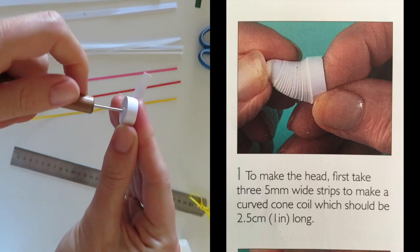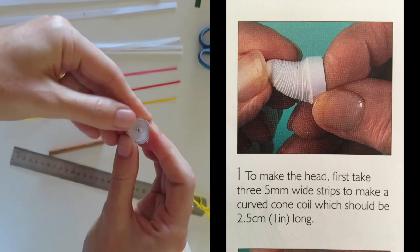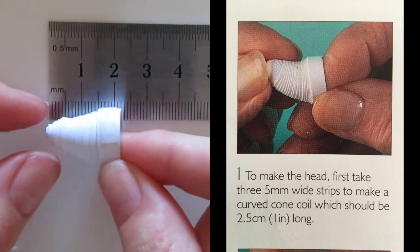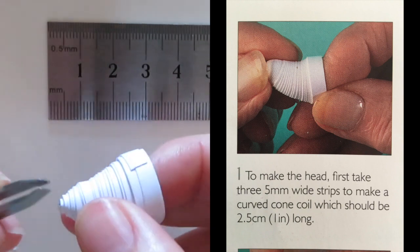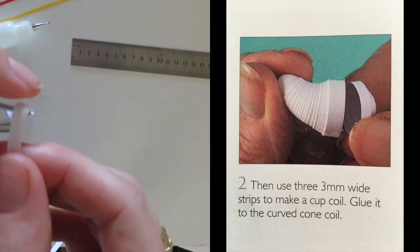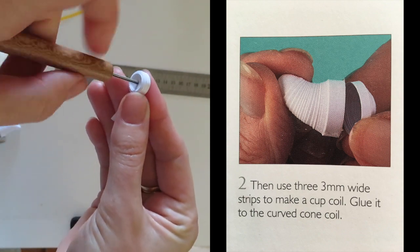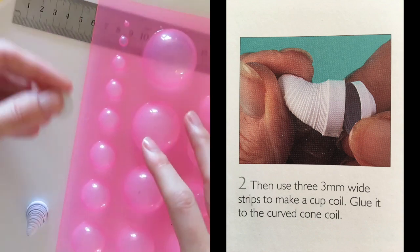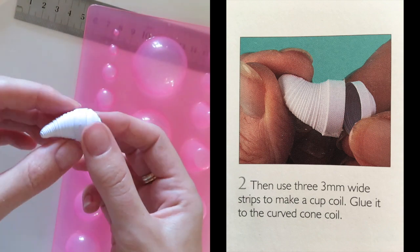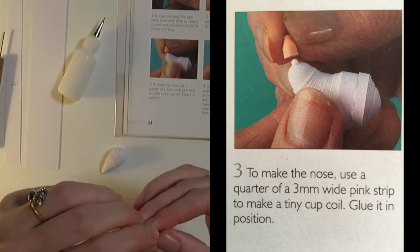The first step was to make the head — I got three 5mm wide strips to make a curved cone which should be 2.5 centimeters long, but I actually found I needed about five strips instead of three. Step two was to use three 3mm wide strips to make a cup coil cone. To curve these, I used my fingers for the first part, then used a mold for the cone, gluing the inside and wrapping the strip around. Step three is to make the nose — a tiny cup with the pink.